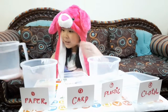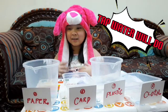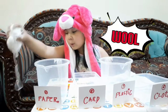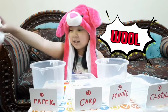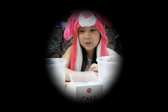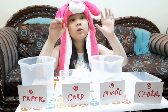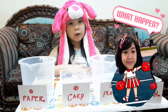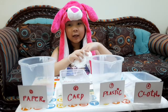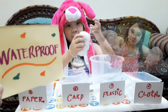The most important thing, you need water. We're going to see if wool is waterproof.